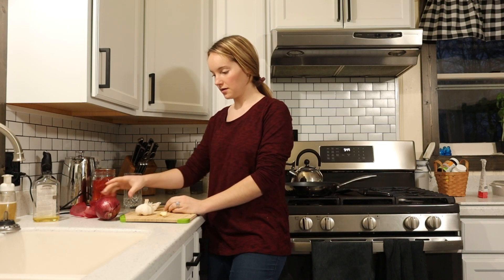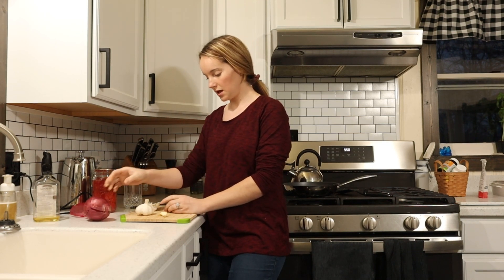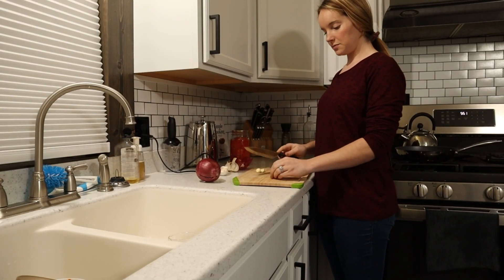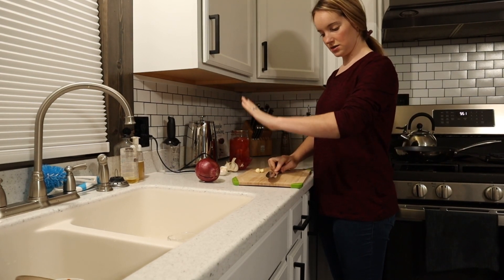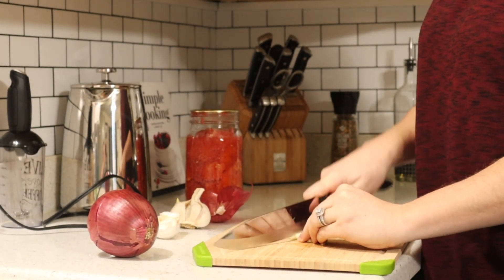I'm gonna cut up probably about half of this onion — it's pretty big — and then like three cloves of garlic, and then I'll show you what to do with it. I'm gonna take the garlic, put the knife on it, take my hand and press it, and then I'm gonna mince it up, chop it up really fine.